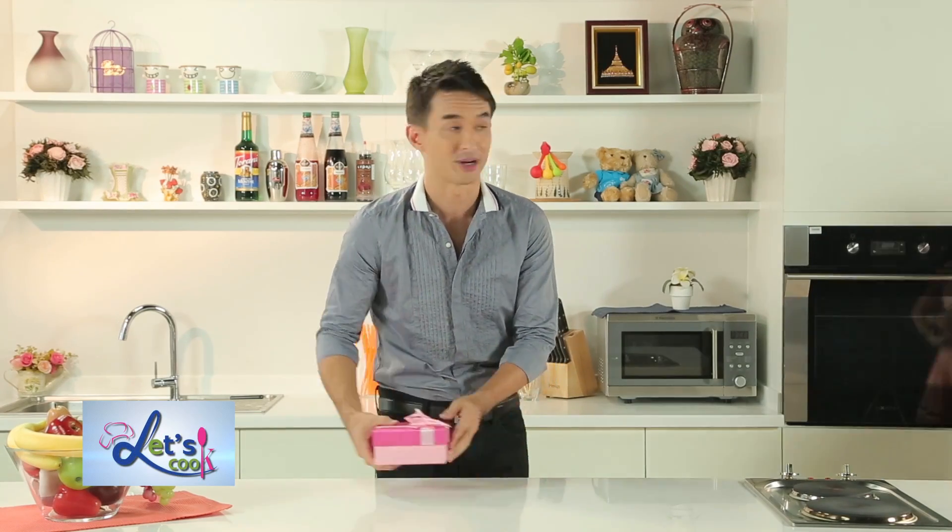Oh hi! Welcome to Let's Cook TV. Today is a very special day. Why? Because it's Lita's birthday and I've made this very special gift for her. Here she comes right now.